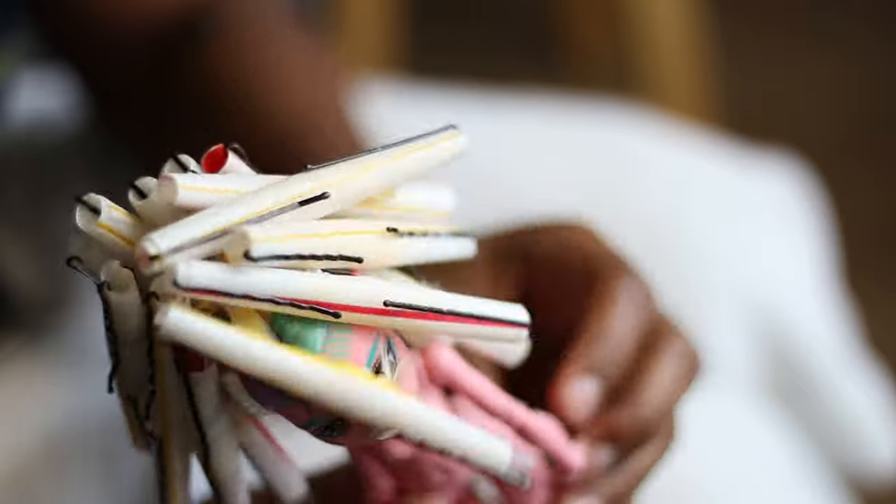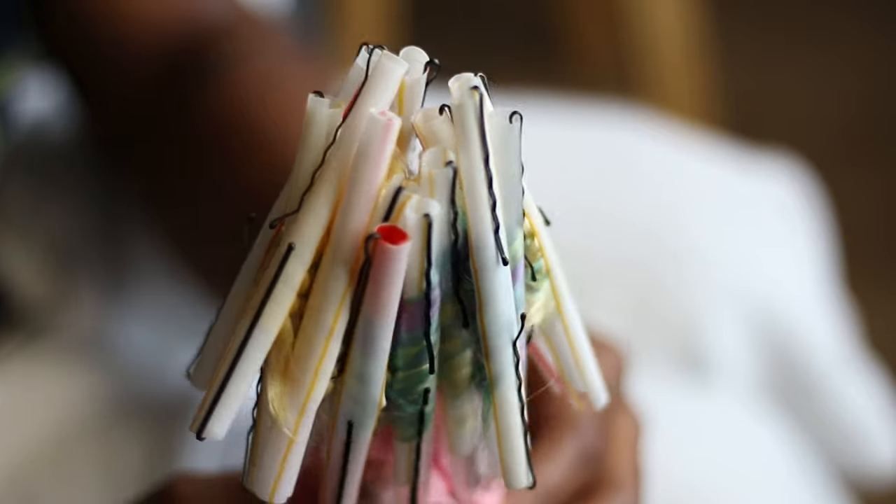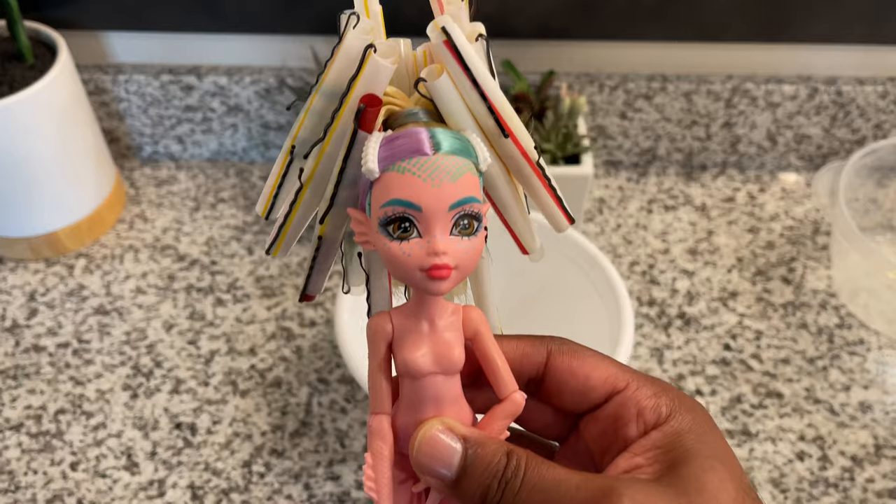This is what Laguna looks like with all her straws in her head. I'm sure her head is just so heavy — I'm so sorry, Laguna. All right, and we are back in the bathroom.